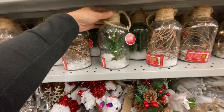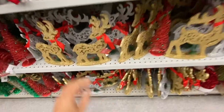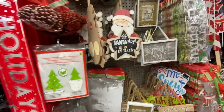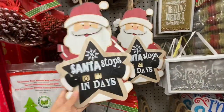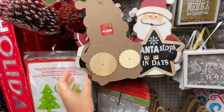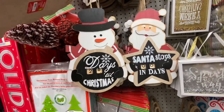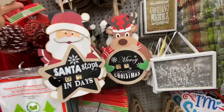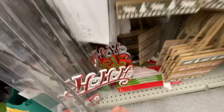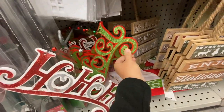These are new too — they light up, and they had two or three different ones to choose from depending on what you get inside. These are new countdown calendar-style signs — 'Santa Stops In' with the days. You turn it around to change the days. They have a snowman 'Days Till Christmas' and a reindeer that says 'Merry Christmas,' really pretty and very well made for $4. I also see the 'Ho Ho Ho' and the 'Noel' ones.